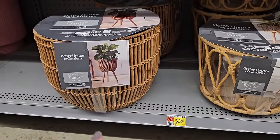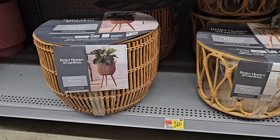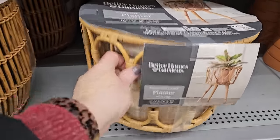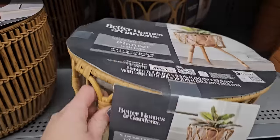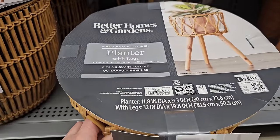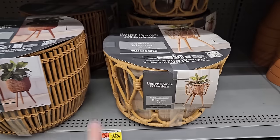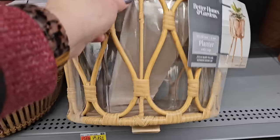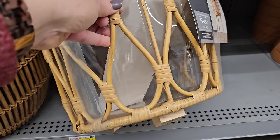All you have to do is screw the legs in — the legs are inside the planter there. Then there's this style here, which looks a little bit smaller in diameter — 11.8 inches, and it stands about 19 inches in height. They would look pretty together. But this one you'll see your planter through it because it's clear, and that shows you the clear insert and the legs in there.